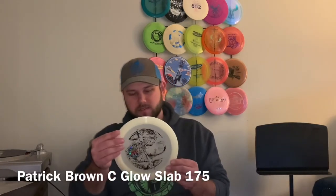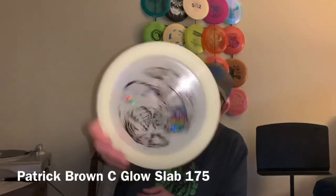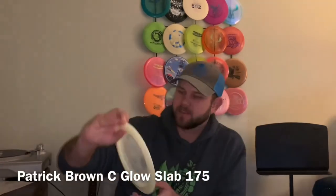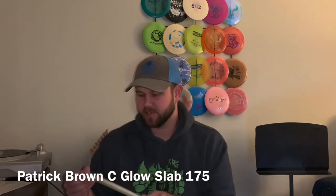Patrick Brown's signature Slab — really cool. It's got this double goblin-looking stamp there. And I think that might be glow plastic, actually, which is really cool. I play in a glow league sometimes. Sounds really nice.